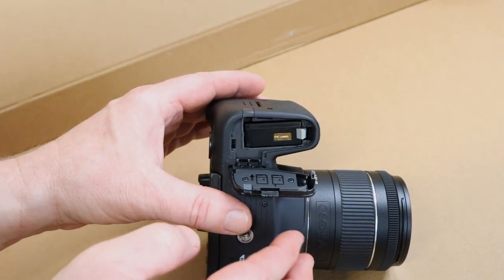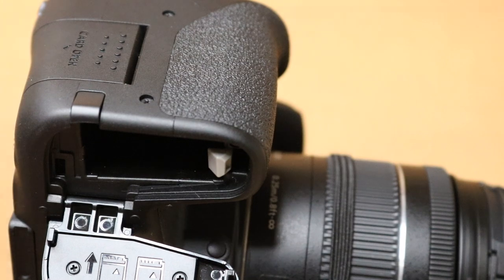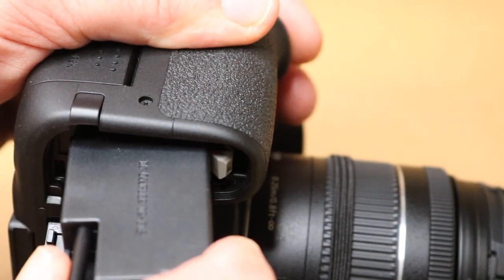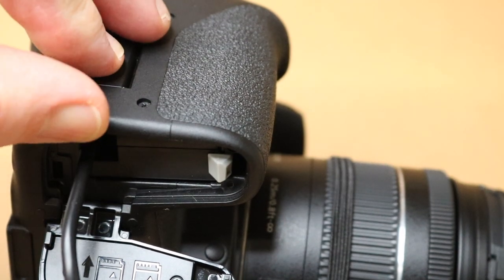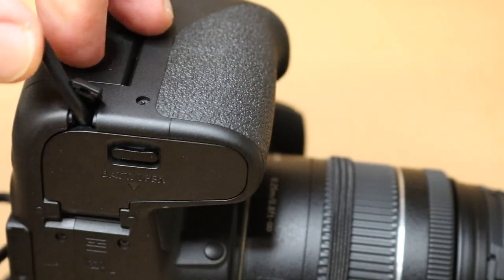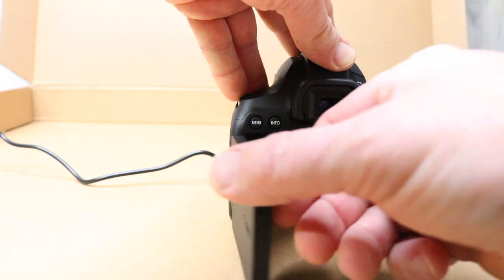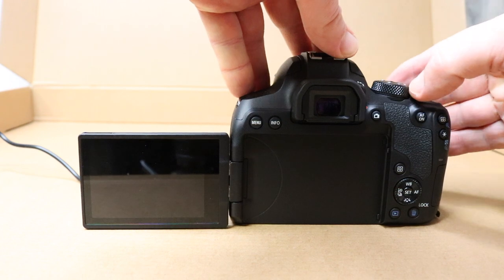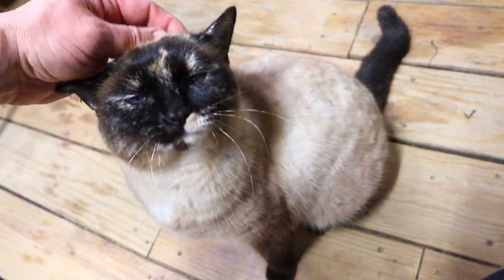When you film as much as I do, batteries just don't last. So hopefully this thing works — let's give it a try. All right, let's plug it in. Opening it up here, let's turn it on. All right — well, it works! Pretty cool.